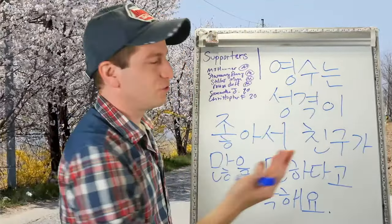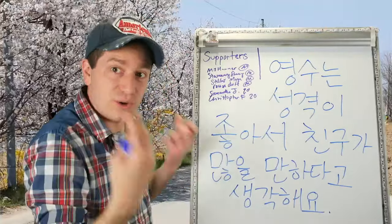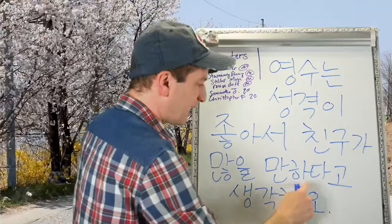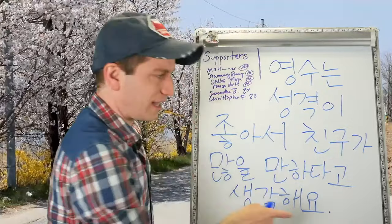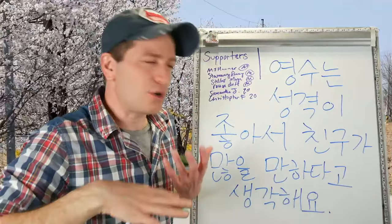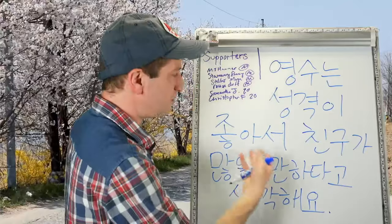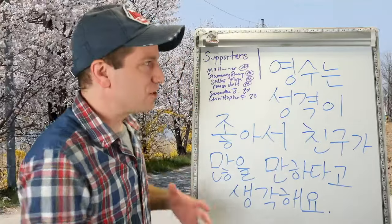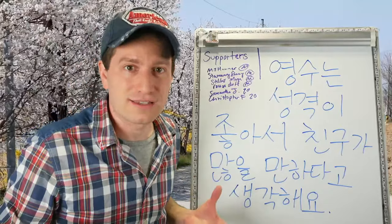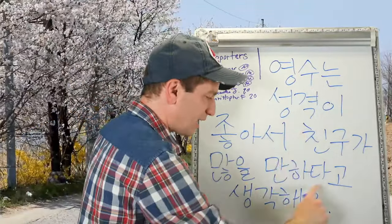영수는 성격이 좋아서 친구가 많을 만 하다고 생각해요. 영수 — 성격이 좋아서 — because his personality is really good. 친구가 많다 — he has a lot of friends. So it's understandable, it's only natural that he'd have a lot of friends because his personality is good.